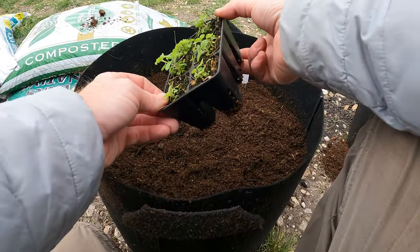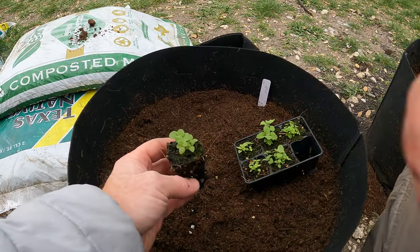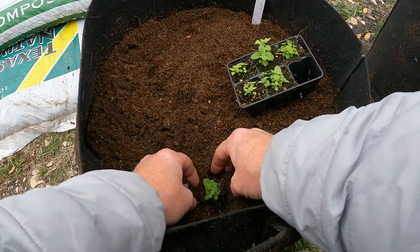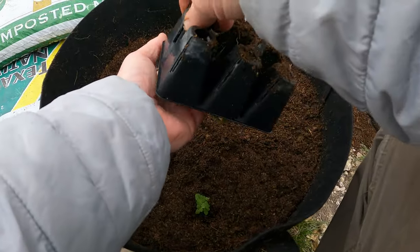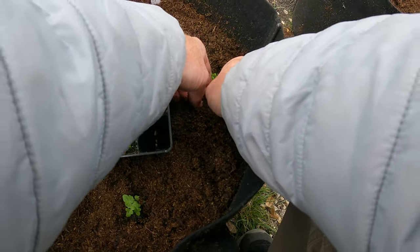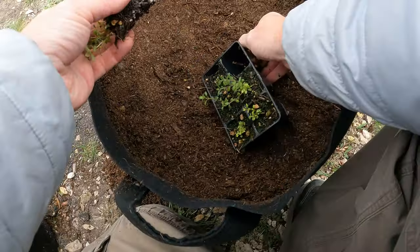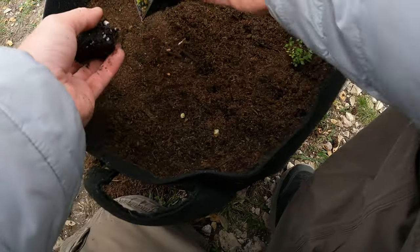Let's get these in. Mint propagates itself really quickly — it sends runners underground and shoots up more. I probably only need to put one in and it'll cover this whole pot in no time, but since it won't happen instantly I'll plant all of them in one pot and let them sort out space and dominance. Next is the thyme — one of the cells didn't sprout, but I've got multiple from the others. I'll plant all five in the same large pot.